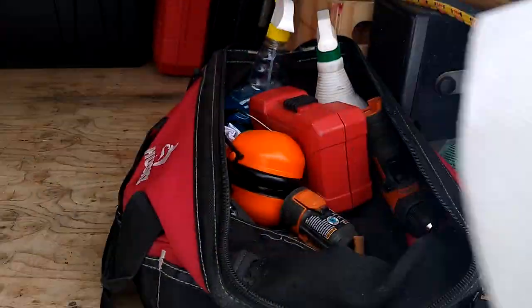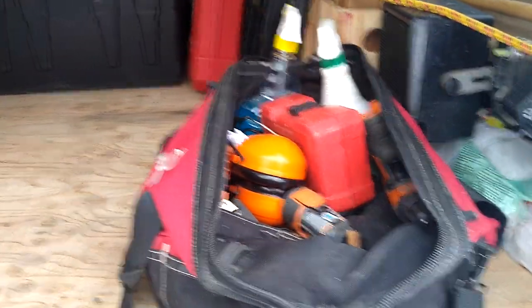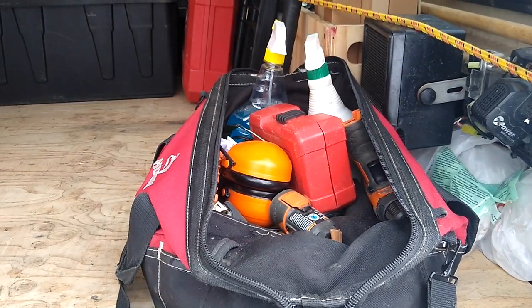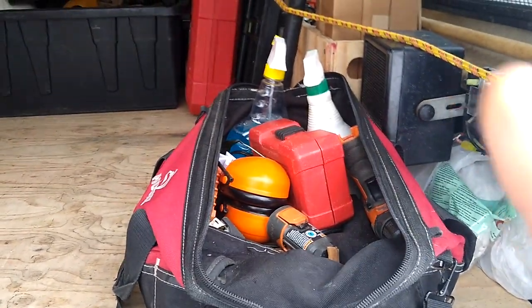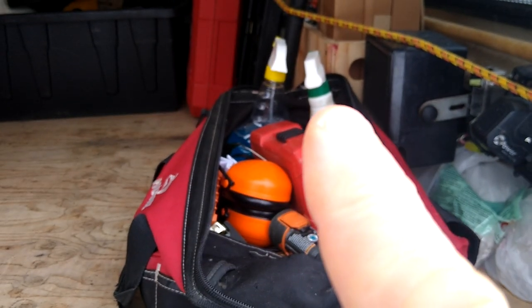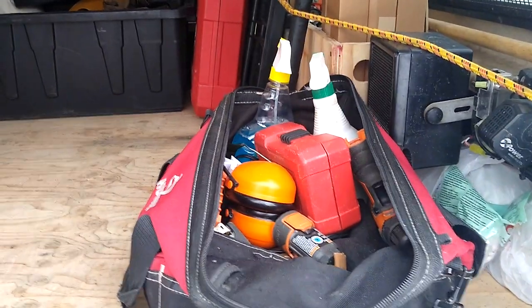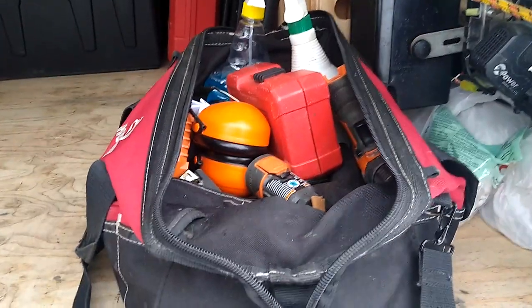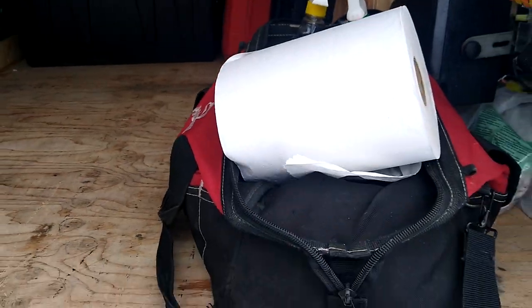The tool bag contains pretty well everything I need for an everyday average install, and I move things around as need be. This week I've added disinfectant and Windex to wash things off afterwards, and right now it's equipped for a dishwasher install — hence the giant roll of paper towel.